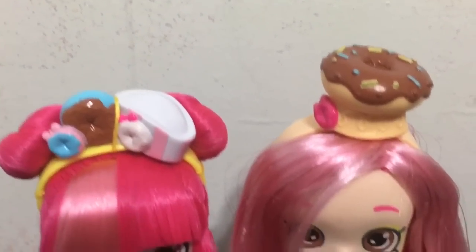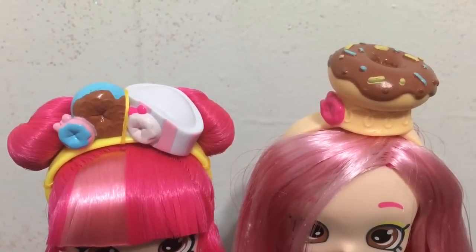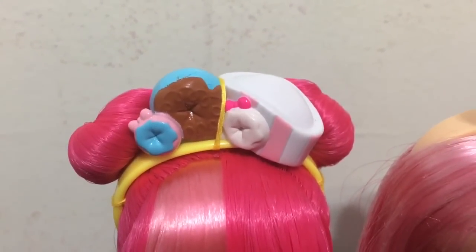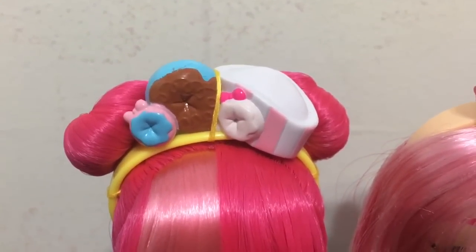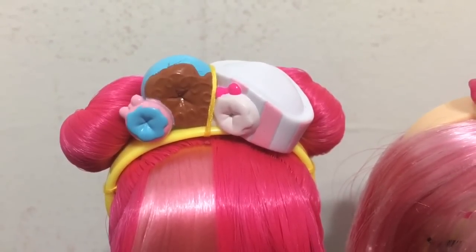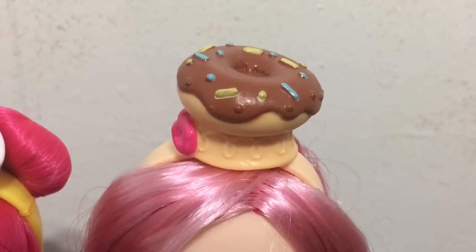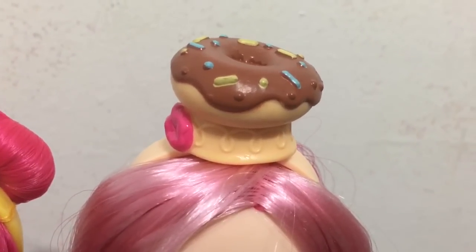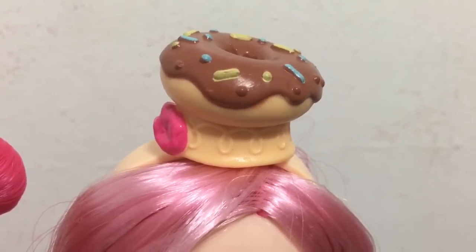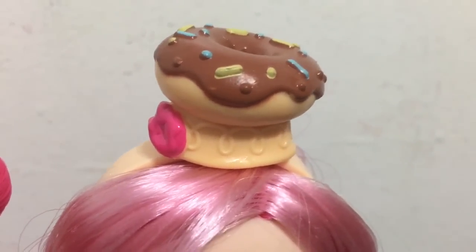Now let's check out their head gear side by side. On the original Donutina you have this adorable colorful donut themed headband with a little striped hat, and you can see three different donuts on her headband. For the Chef Club Donut Tina, her hat is like a chef's hat only made out of a donut, and it has a cute pink donut on the side instead of a bow.